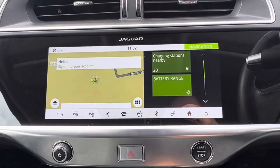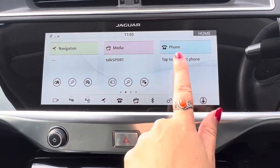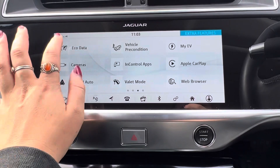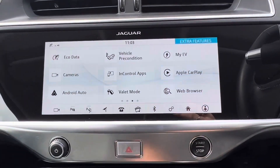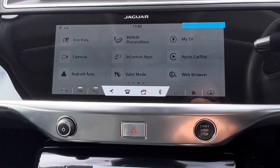We also get sat nav with this car which we can see just here. You can connect your phone so you can view your contacts but also take and receive calls. We also have eco data as well as your vehicle preconditioning. My EV is your electric vehicle app so we can see the charge of the car and also the range.